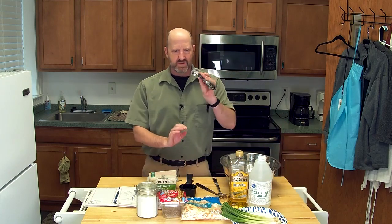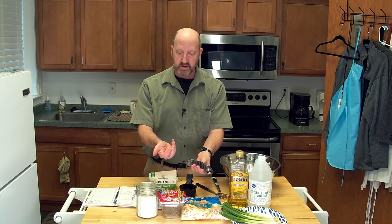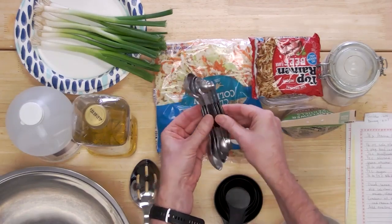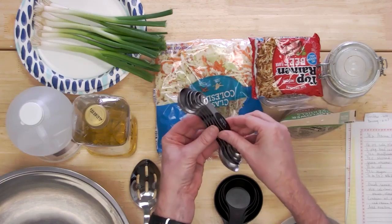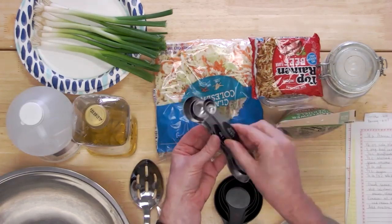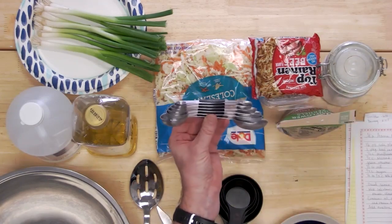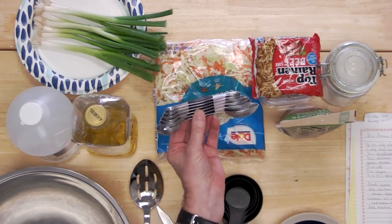I also brought in my measuring spoons — I wanted to share these because they're a nifty little gadget. See these? They're all magnetic. Every time I open my drawer, my measuring spoons are flying all over the place. Now I can stack them up and keep them all magnetic stuck together. A nifty little tool for those who do a lot of cooking or baking.